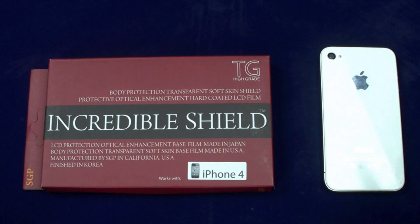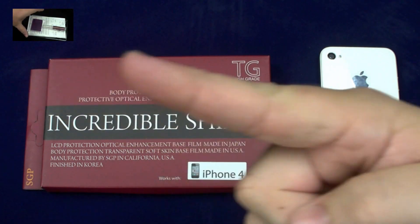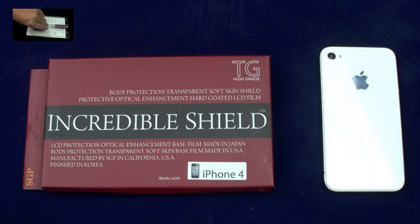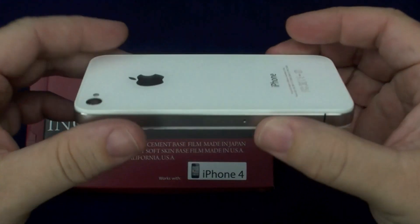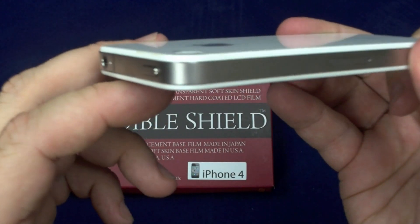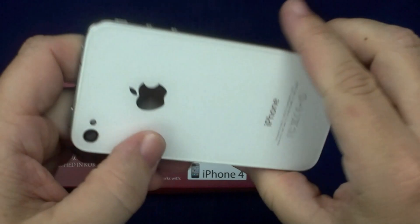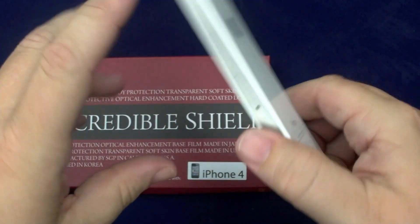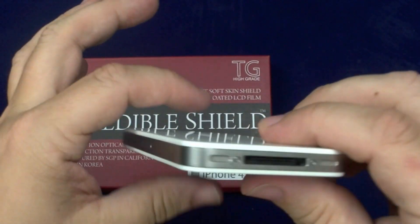If you guys want to check out my install on that, you can go right there, and I'll put a link at the end. I've had it on my phone for a little while now, and it has definitely given me the protection that I need. I've actually gone without a case a couple times, and everything held up just fine on my device.